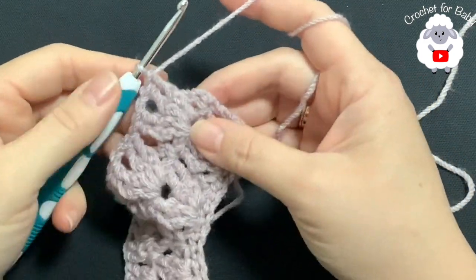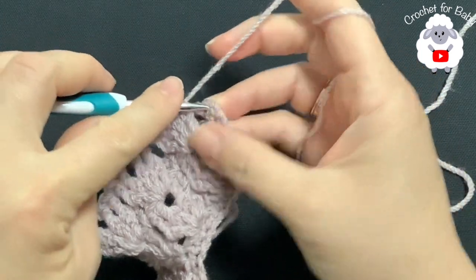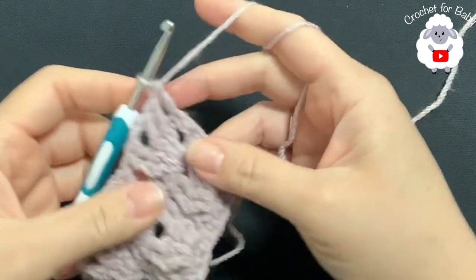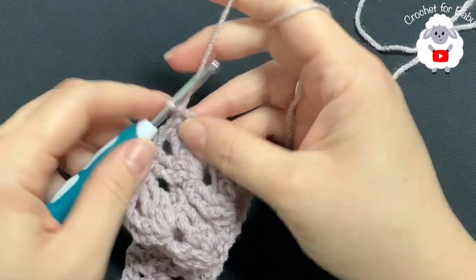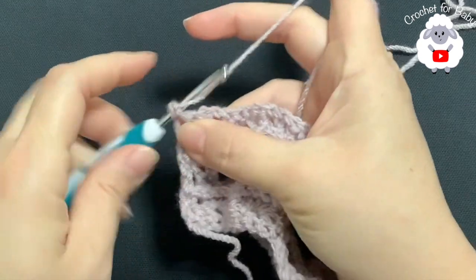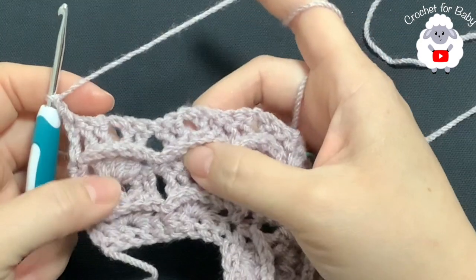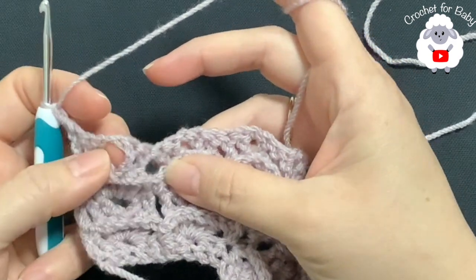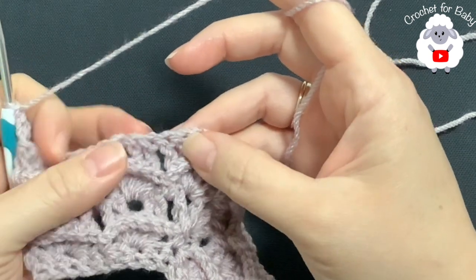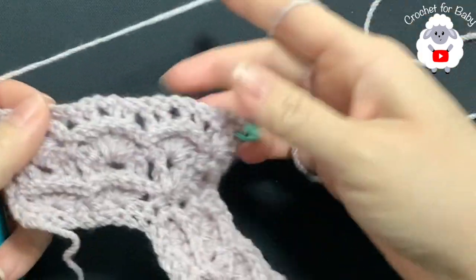At the end of the fifth row, make a double crochet on top of the last single crochet to finish. For the sixth row, chain one and turn. Beginning on top of the last double crochet, make a single crochet, chain one. Repeat the same pattern as row four — shell stitches inside each chain space, single crochets between shells. I'll show you the first corner so you can do the same on the other three.